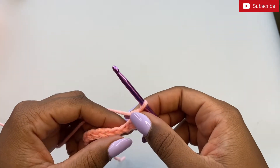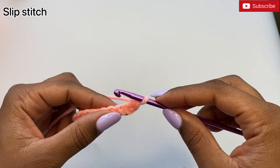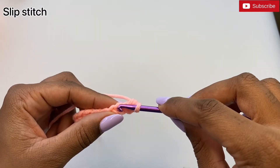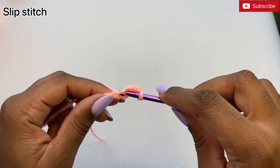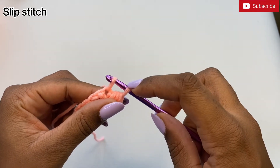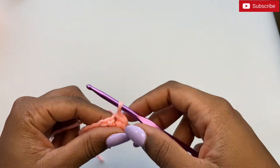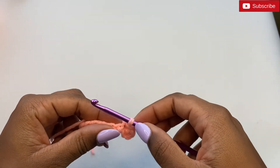That's a half double crochet. In the chain stitch beside it we're going to do a slip stitch. Insert your hook inside the chain and pull up a loop, then pull that loop through the loop that would have already been on our hook.